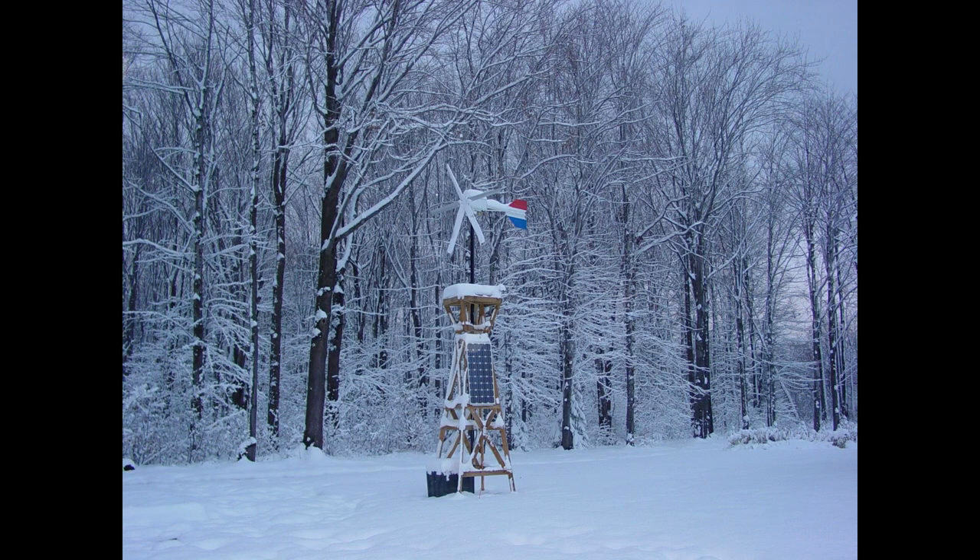In this next photo you can see what it looks like in the winter. I get much more power then — all the leaves are down and I'm getting quite a bit of wind, so it performs much better during the winter months than in summer and fall. The solar panel still supplements the power and it works really well. I've had it up since 2007 and it's been through some serious storms — held up with no problem, nothing was ever damaged or broken.